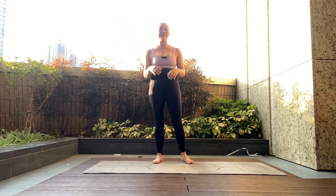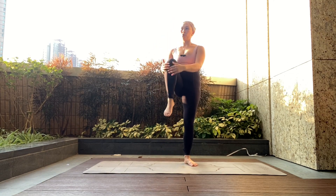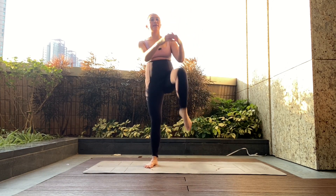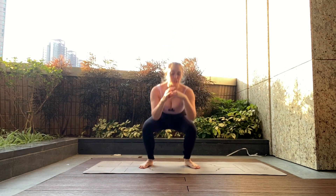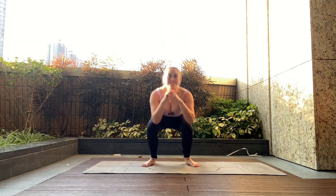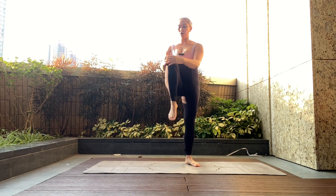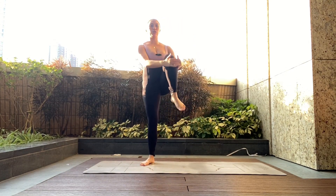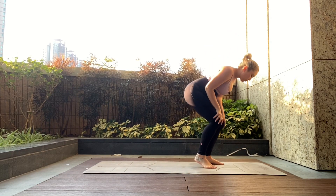Last exercise is a squat with a knee drive — when we bring the knee up at the top it's like a crunch, so give a big exhale and imagine crunching through the core. Down for your squat, then knee, knee. You can do this as fast or as slow as you need to. Big exhales as you drive the knee upwards and inwards. Let's go for a final three reps — three, good, two, be more concentrated if you need to, then one. Good, rest.